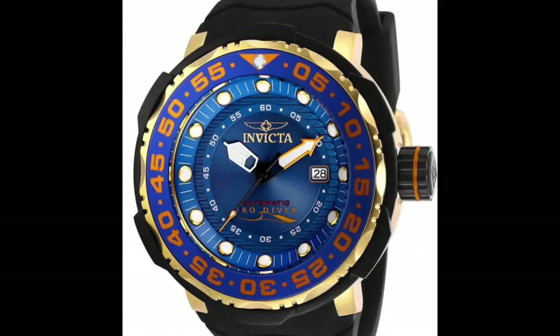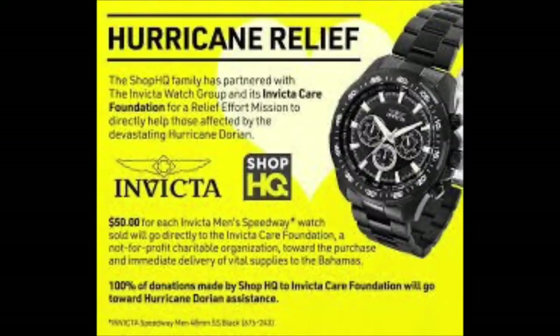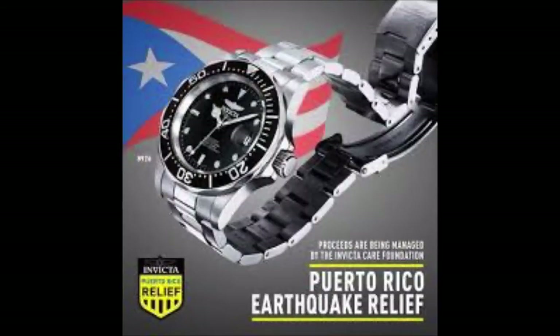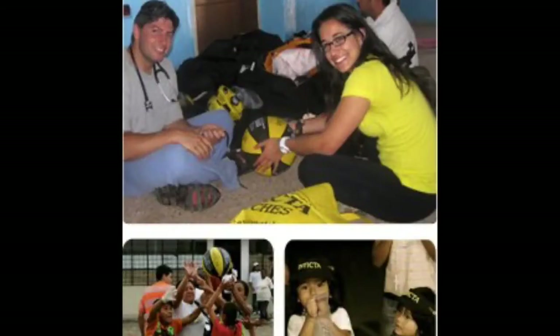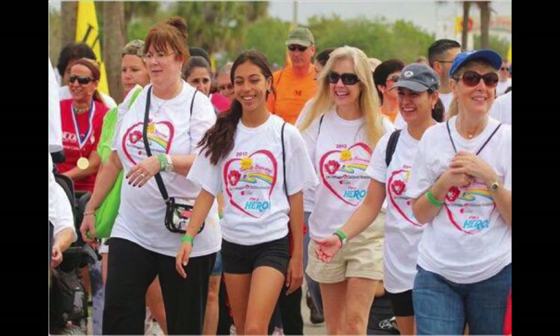It should be noted that Invicta has been a charitable company. Invicta established the Invicta Care Foundation in 2006 — a non-profit charitable foundation dedicated to helping, serving, and empowering those less fortunate. For example, the Invicta Care Foundation raised $127,000 to help provide relief for Hurricane Katrina victims. In 2008, the Invicta Excursion was born, with the case bottom contoured like the hull of a speedboat — the Swiss timepiece was made to have the look and feel of a powerboat in watch form.